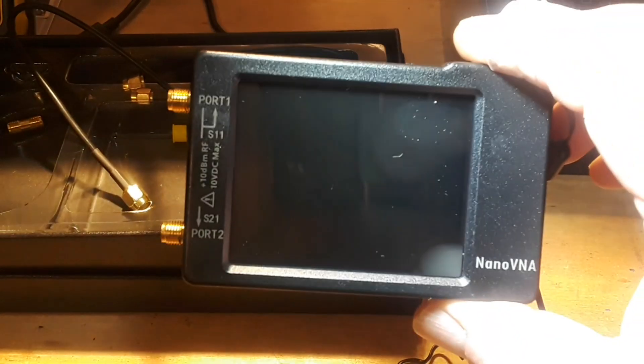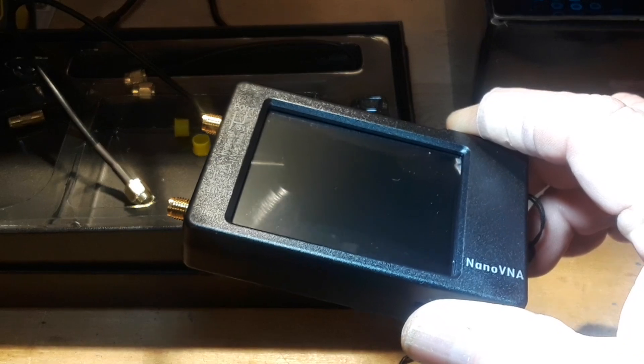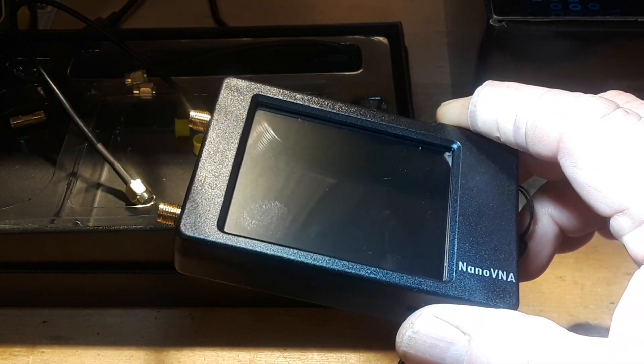And that's this little guy, the Nano VNA, which is an incredibly useful device if you're into radios and antennas and things like that.